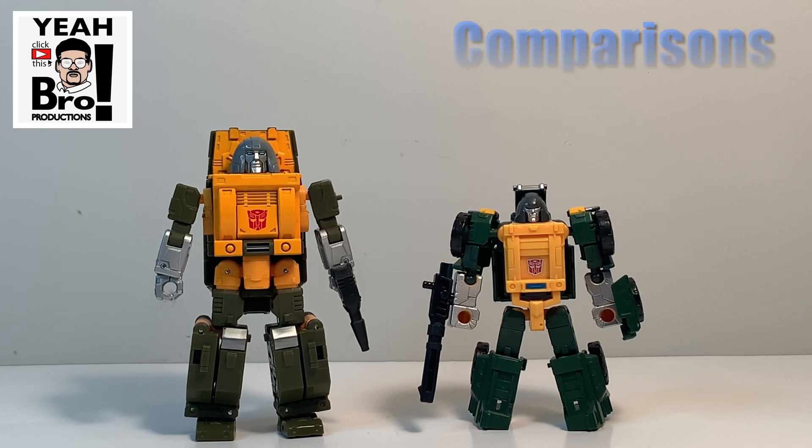Brawn is a very grumpy little mini-bot, and these two Brawns look great together. However, the Titans Return version — on the right of your screen — is now obsolete because we have the Studio Series 86 Brawn, and that is fantastic. The details are near perfect in my opinion, and the head sculpt on the new version is leaps and bounds better than the Titans Return version. With the new Studio Series version, there's no longer any need for that scout class or legends size figure.